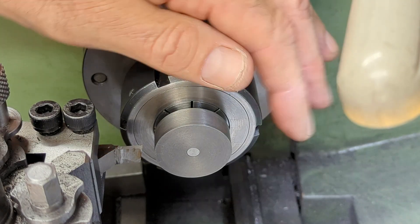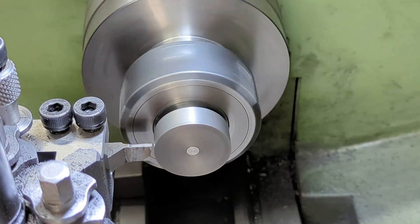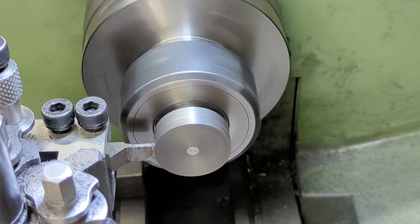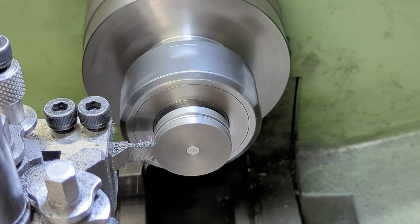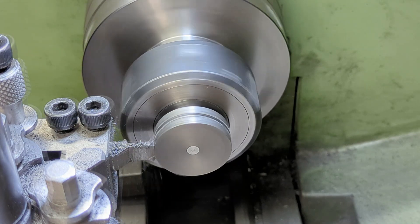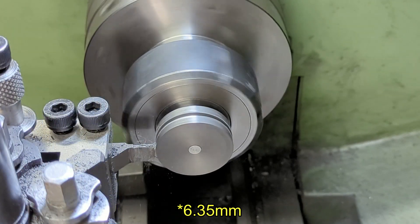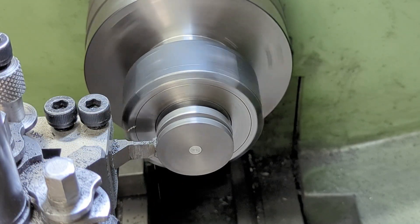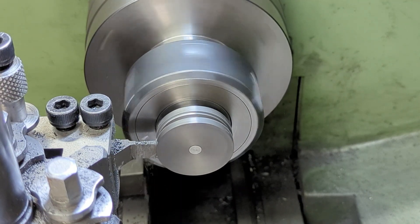To cut the groove for the packing I'm using a parting-off tool that I've modified — reduced its thickness from 3.2mm down to 2mm and shortened it to reduce stick-out, both to reduce the chance of chatter. I start by positioning the tool in the middle of the piston, working off the DRO. To suit the packing I'm looking for a groove quarter-inch square — 6.36mm in my world. I initially take the cut to a depth of 4 millimeters, then start widening the groove by retracting the top slide, moving the carriage across, and plunging back in — not side-loading the form tool.